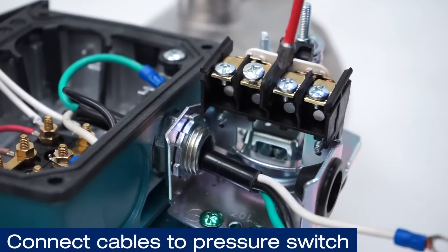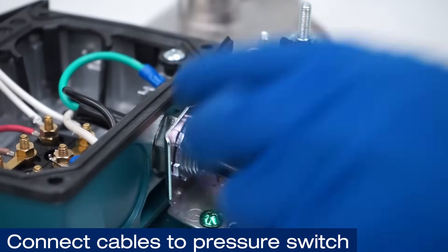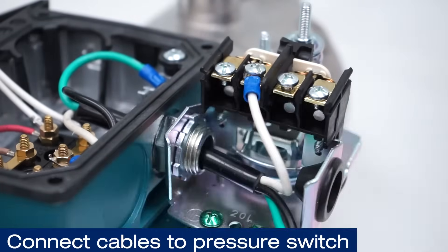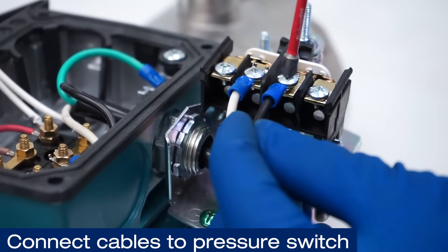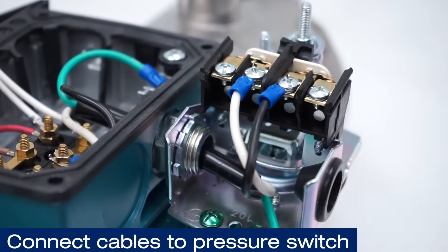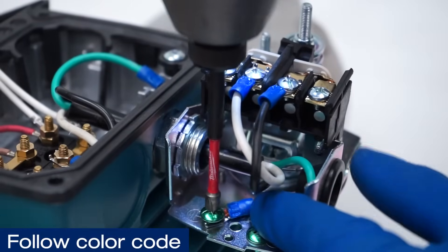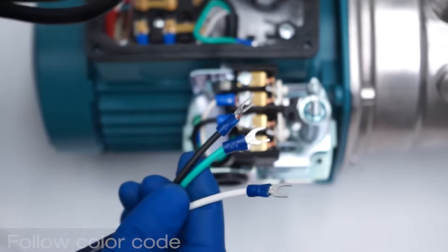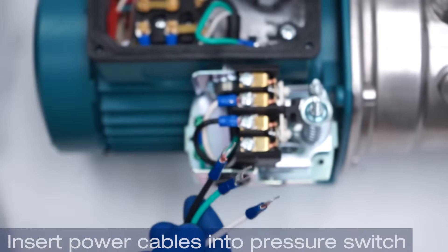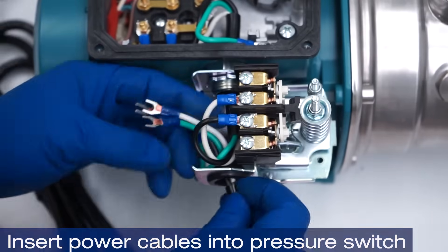Then connect the cables to the motor. Insert the cables to the pressure switch following the color code. Insert the power cables into the pressure switch and connect them, once again following the color code.